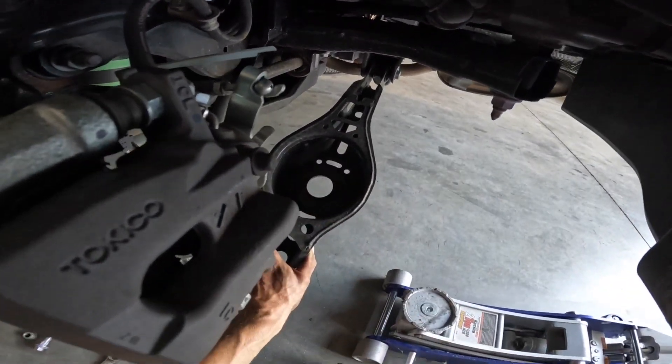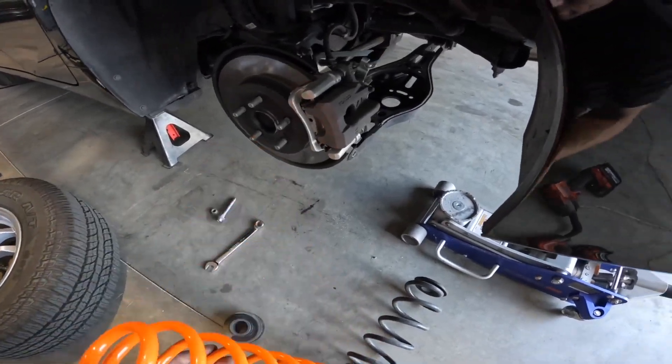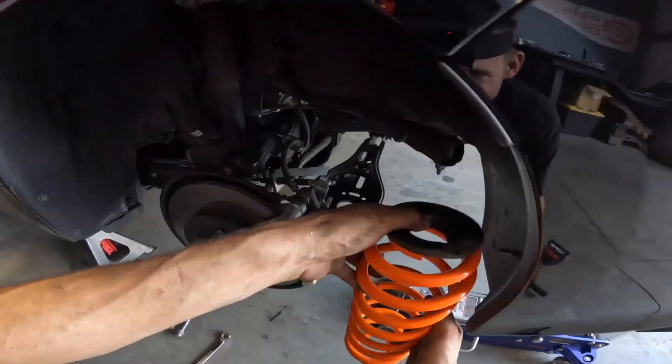Press down on the lower control arm and remove the factory rear spring. This particular customer had our rear spacers in back, so go ahead and remove that rear spacer and then place the rubber isolator back in. Next you want to remove the top rubber isolator from the factory spring and place it on the new HD rear lift spring.